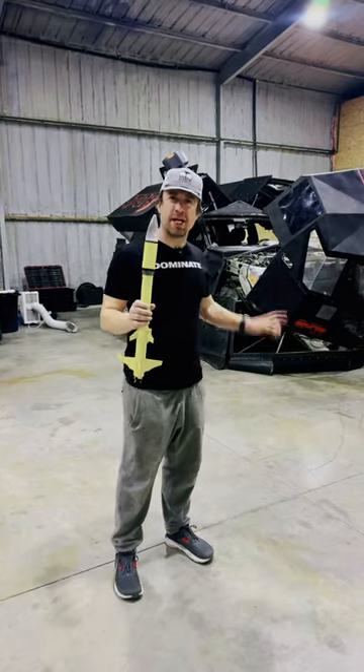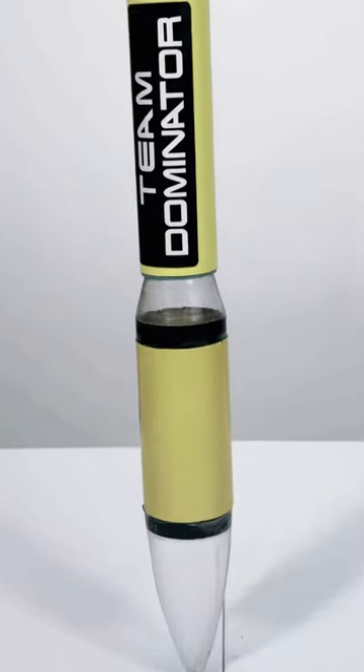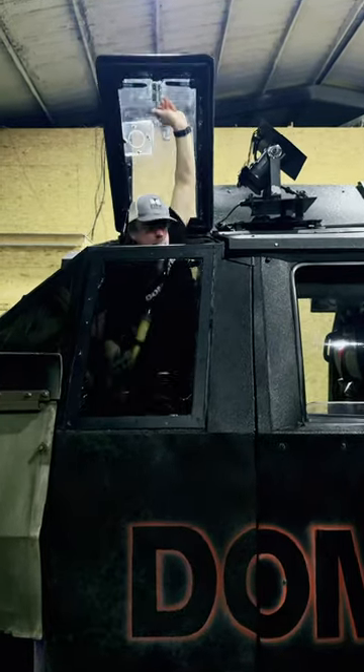I'm storm chaser Reed Timmer with Team Dominator and this is the Dominator 3, and this is what we use to launch rockets into tornadoes just like this. These are custom-built rockets and the goal is to mount this rocket on the rocket launcher, so I pop out of the hatch like this.